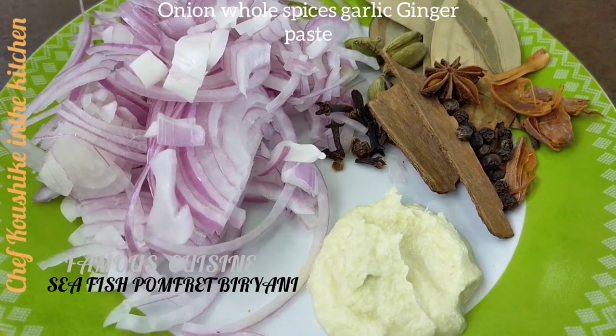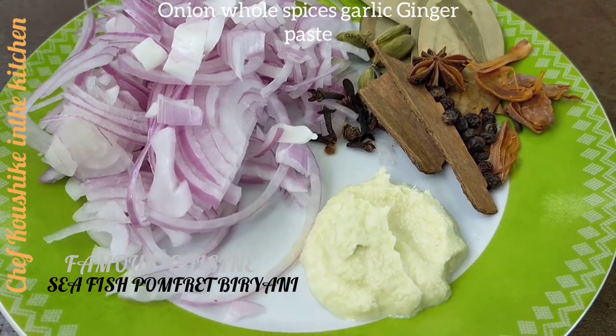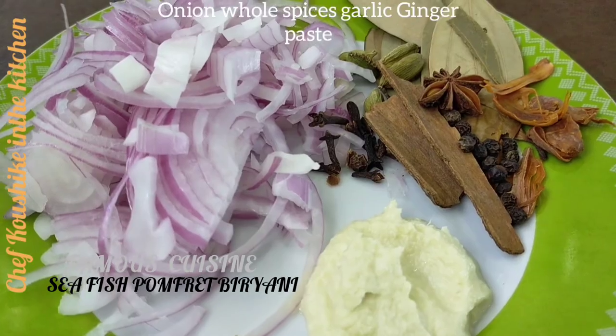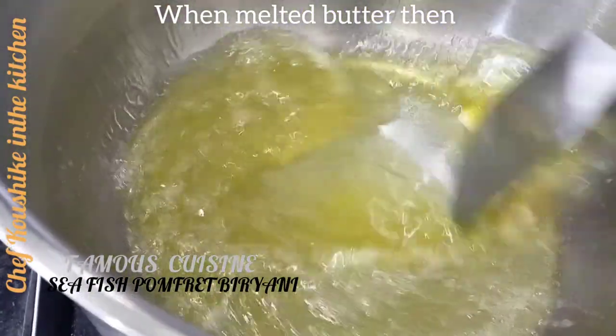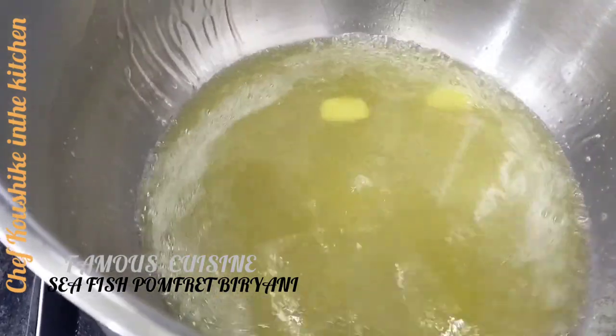Alright. Onion — I cut it roughly, thinly sliced. All those spices, garlic ginger paste. When the butter is melted, now I'm going to pour it over the butter and sauté.